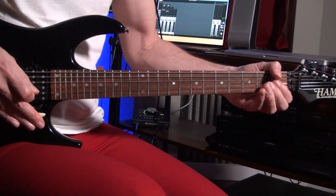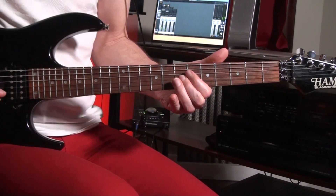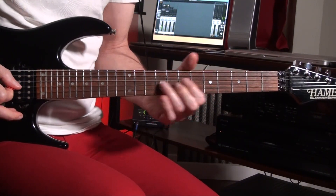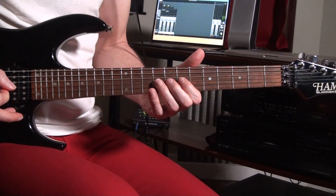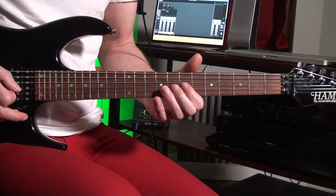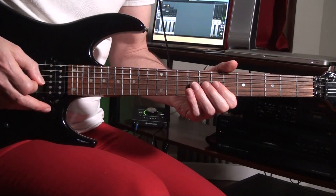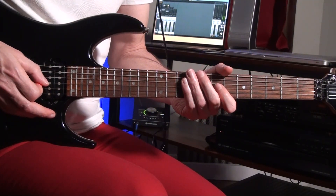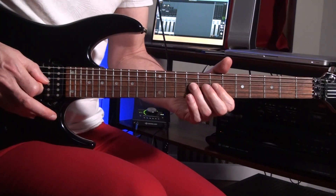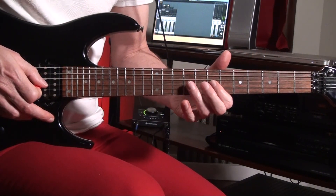I'm just pulling the bar up. Then I'm sliding up to the seventh fret on the G string — that's the D note. Then I'm sliding up to the ninth fret, the E note, and I'm doing a pinch harmonic. You can see right here I'm picking and pinching with my thumb in the same position, just moving up on my left hand from the seventh fret to the ninth fret.